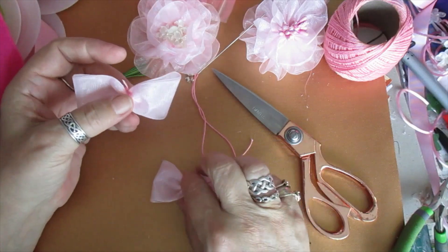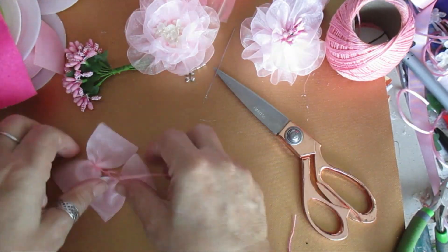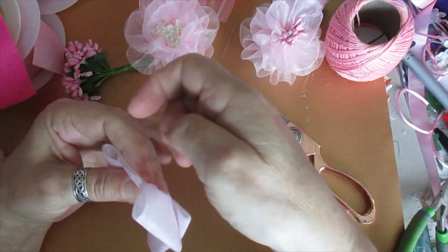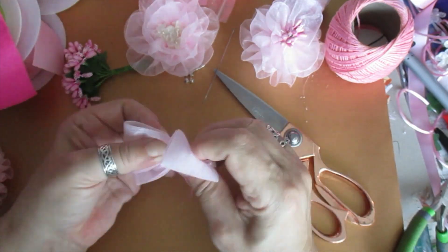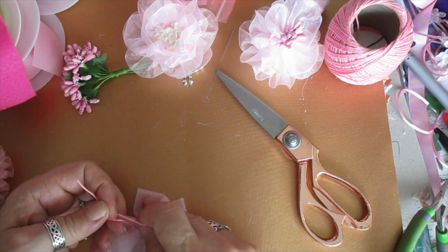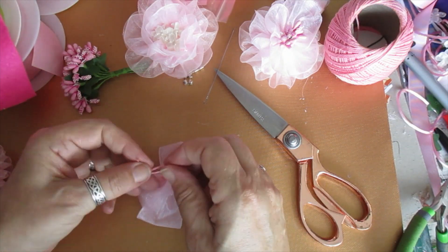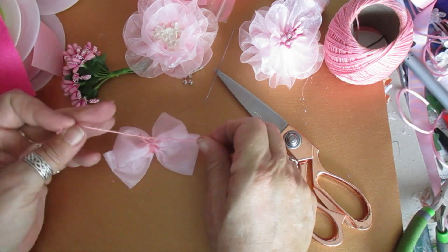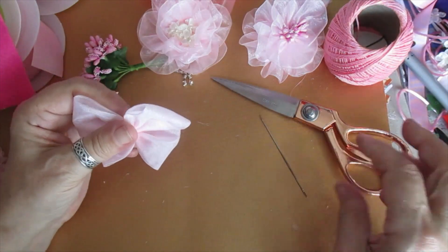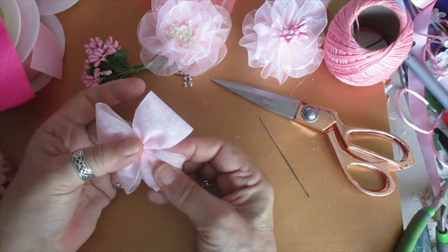I'm going to trim that bit off. You can either glue these together, or do what I do and use the remainder of the thread to place the top wing over the bottom wing — wrap and give something to anchor onto, like that. I prefer to do it this way because I can set it exactly where I want it, which is of course important to get the butterfly wings right. There are lots of ways you can do these — whatever pleases you. And there you go, that's my little butterfly for the wings.